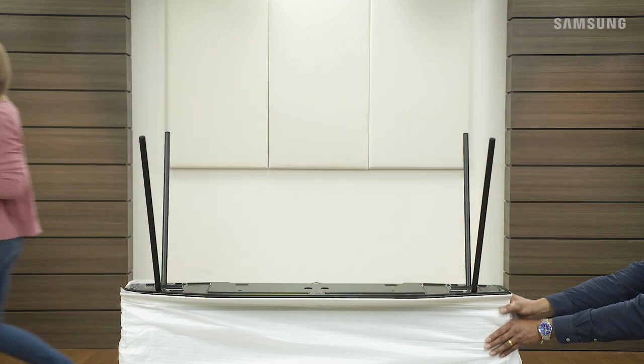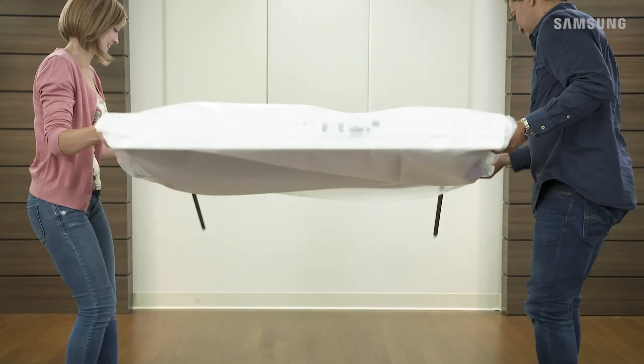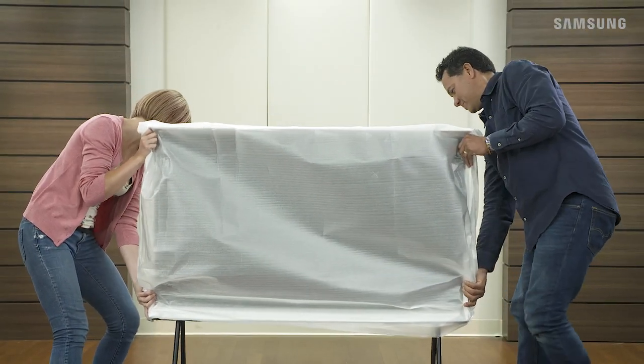With the help of a friend, flip the TV over and move it into place. Be sure to keep your hands on the edges and don't squeeze the TV screen directly.